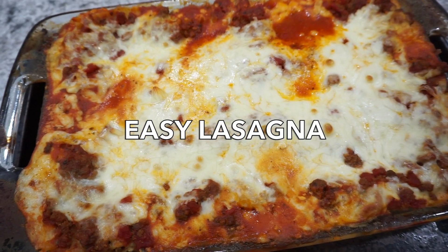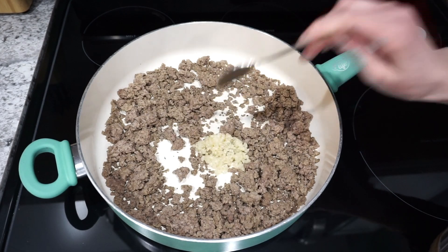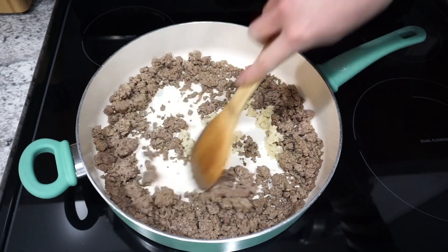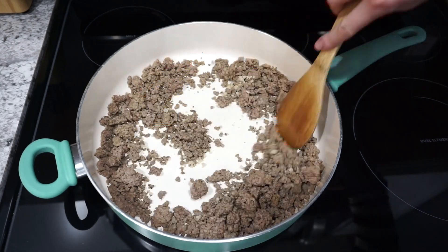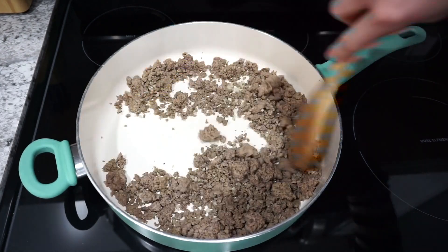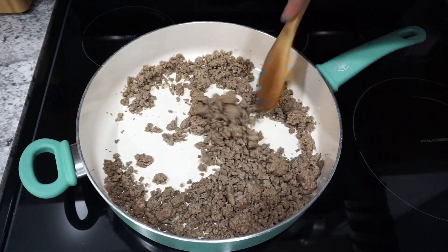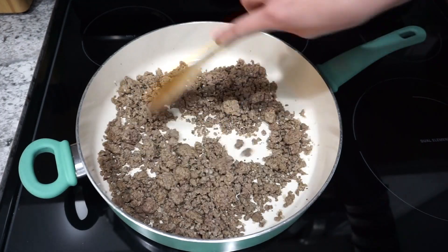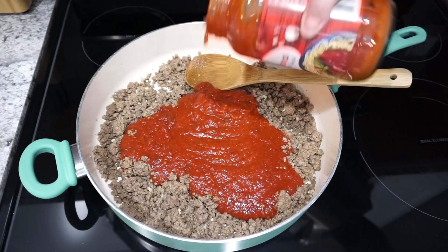For this first dinner I'm making a super easy lasagna recipe that really feeds a crowd. I'm starting off with a pound of lean ground beef that's already cooked up and ready to go. I'm adding in about a tablespoon of minced garlic and letting that cook for about 30 seconds, just until that garlic is nice and fragrant.